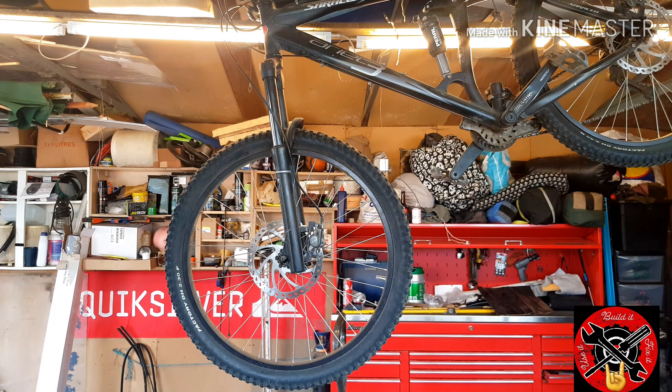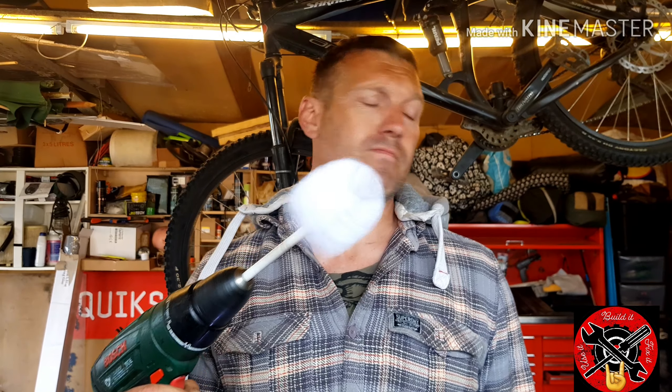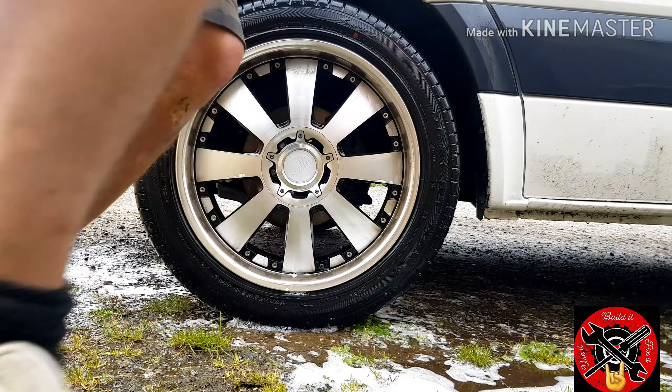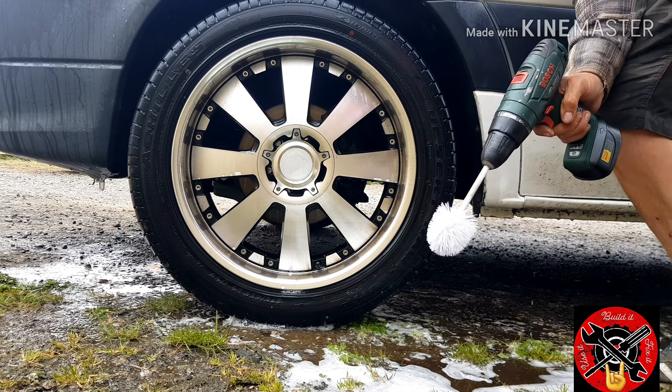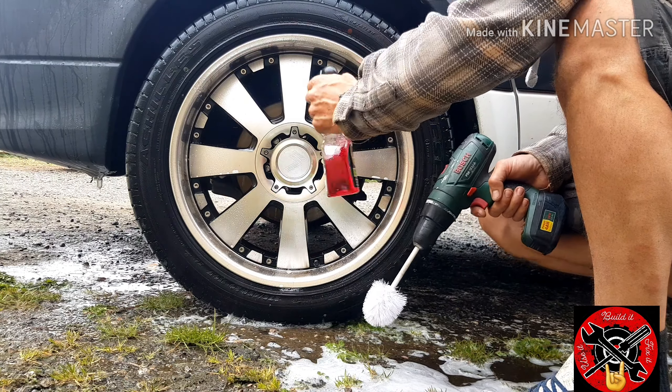Stay right there. Get yourself a soft dish toilet brush, put it on your drill. This is genius — I'll show you how it works.